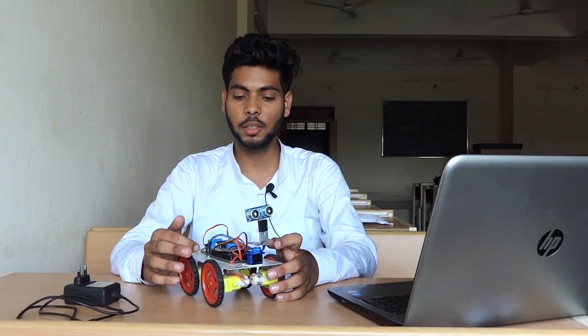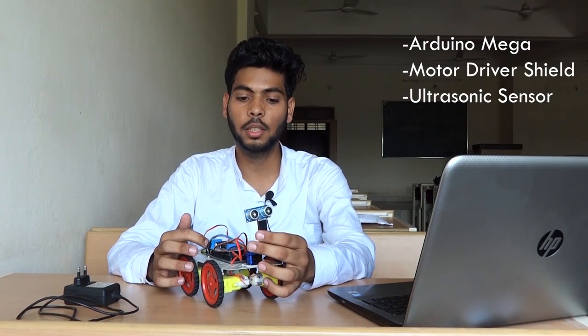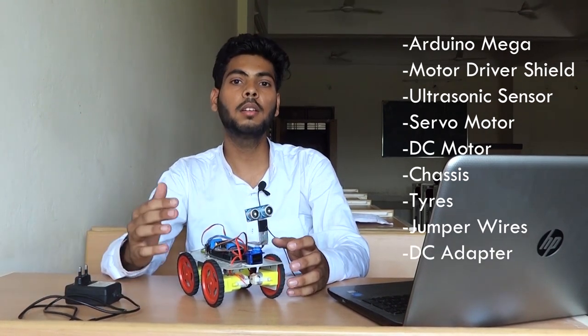Hello friends, I am Palash Rakhe and I am going to explain the components we are using in this obstacle avoiding car. The first one is Mega Arduino, then motor driver shield, then ultrasonic sensor, servo motor, DC motor, chassis, tires, jumper wires, and an adapter. The software we are using is Arduino IDE.